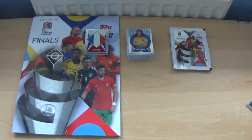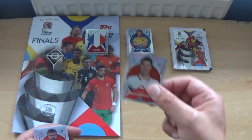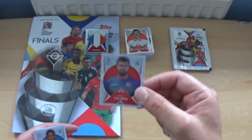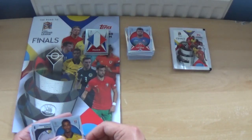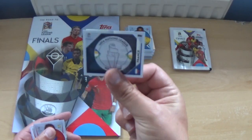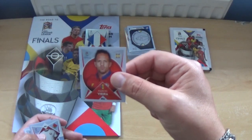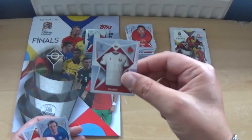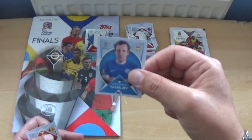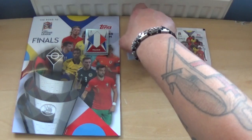We're getting a nice mix of stickers from this opening. Next up: a shiny Robert Lewandowski, Dale Koehling, Alexander Isak, a France winners sticker, Marcio Vieira, the Belarus shirt, Konstantin Vasiljev, and the Belgium kit.